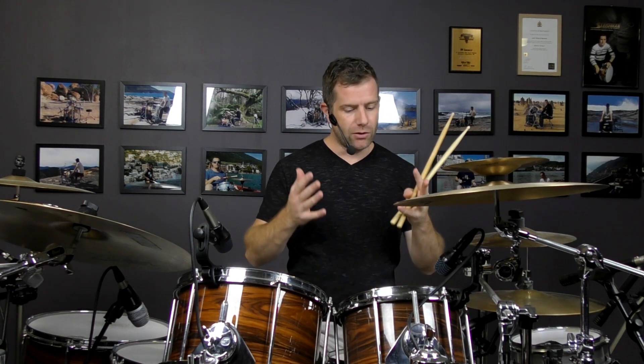If you want more fills like this, check out Rudiments Around the Kit. Complete digital download course — you get it as soon as you buy it, no waiting for DVDs and stuff like that. It's got all of this stuff and a hell of a lot more. We'll see you in the next lesson.